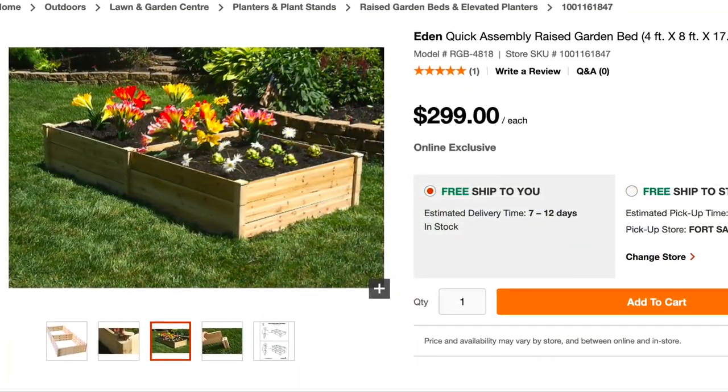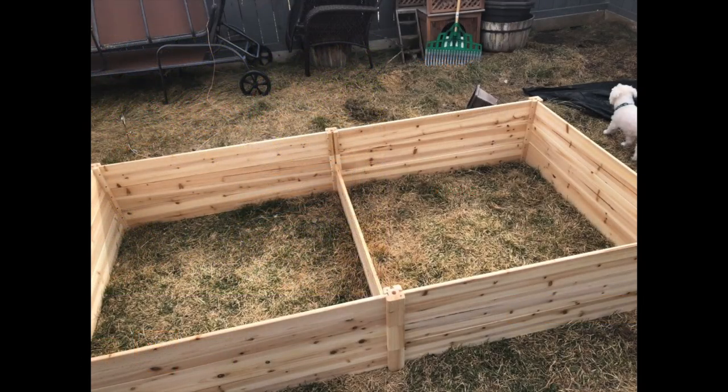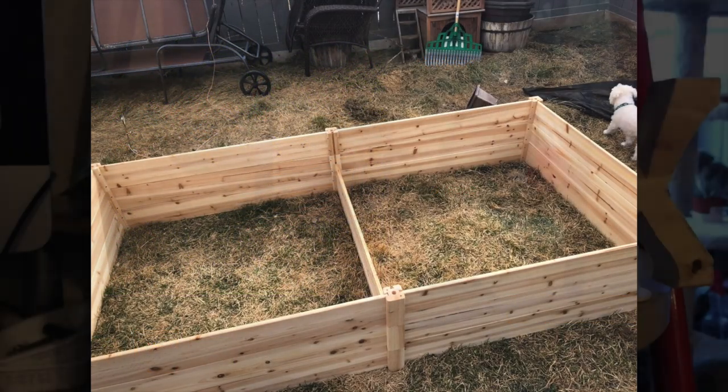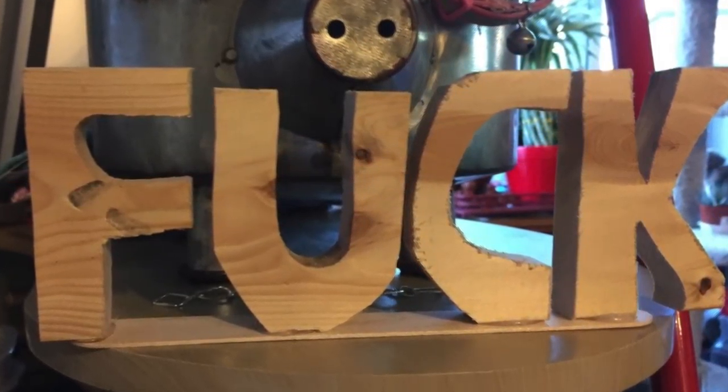I bought four of these planters from Home Depot. They weren't cheap but they're very easy to put together. All I needed was a rubber mallet. This is the extent of my actual woodworking — I made it with my bandsaw. I'm pretty proud of it.